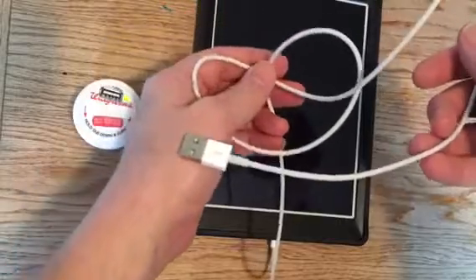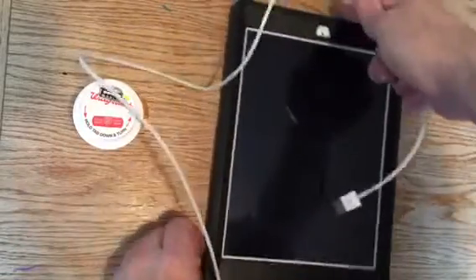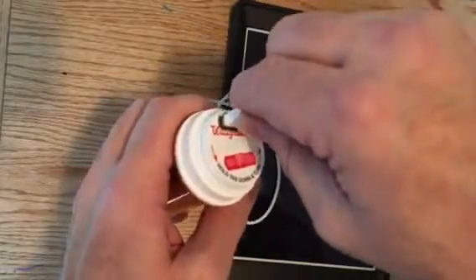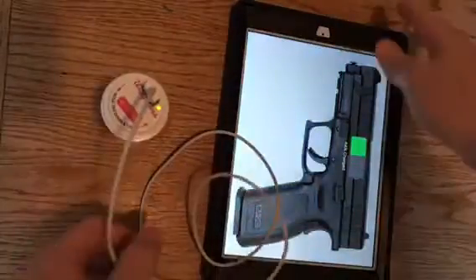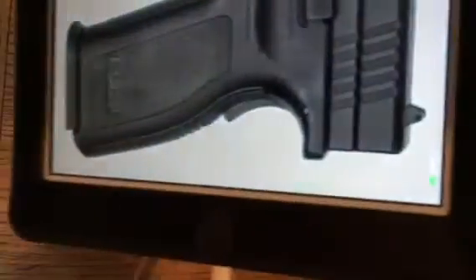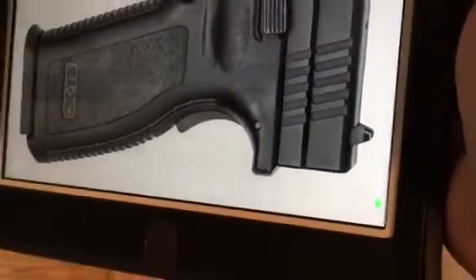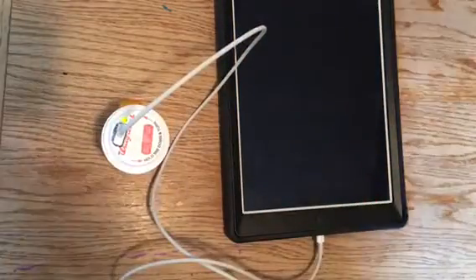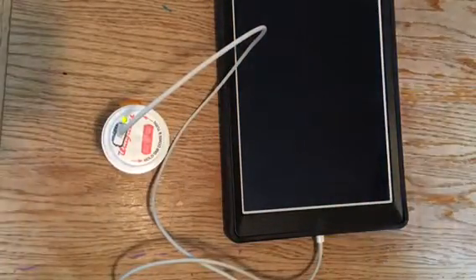Here's my iPad Air, and there's the cord hooked to it. Let's plug it in — now it's charging. See, right there, the green light. So it works.